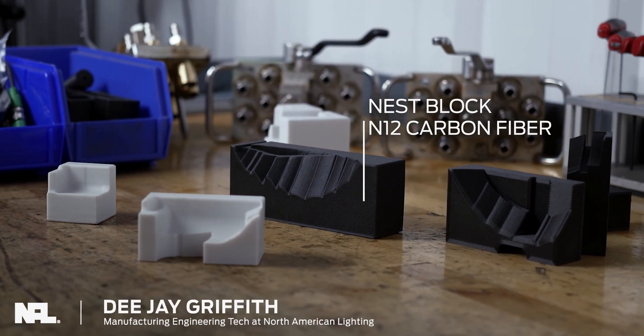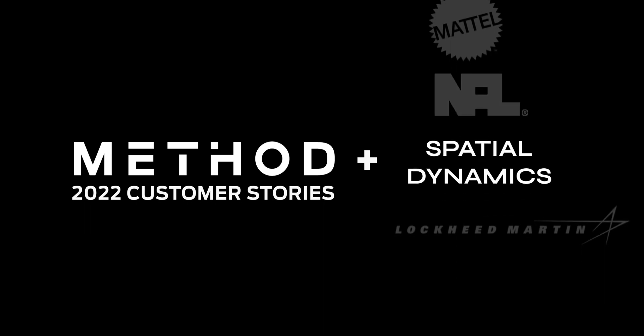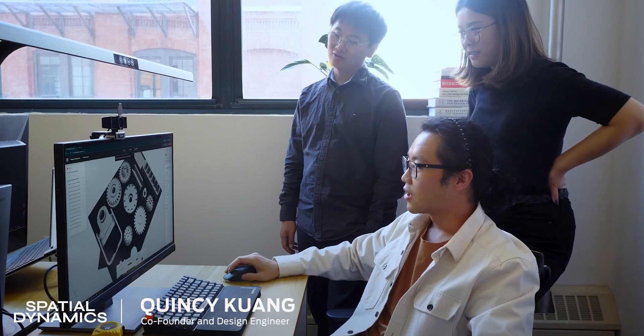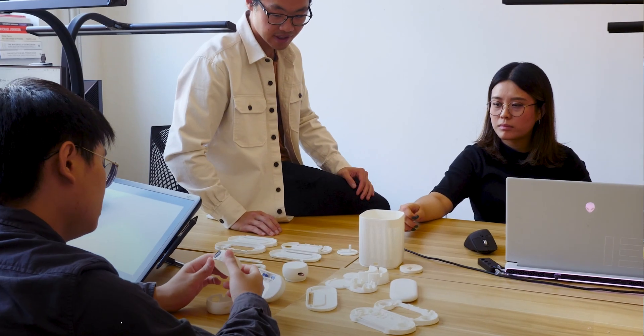With the Method X, we've already ROI'd this machine, and we've had it for three to four months I believe. With Method X, dimensional accuracy, ease of use, and the cohesive ecosystem, we can actually achieve a very high level of fidelity.